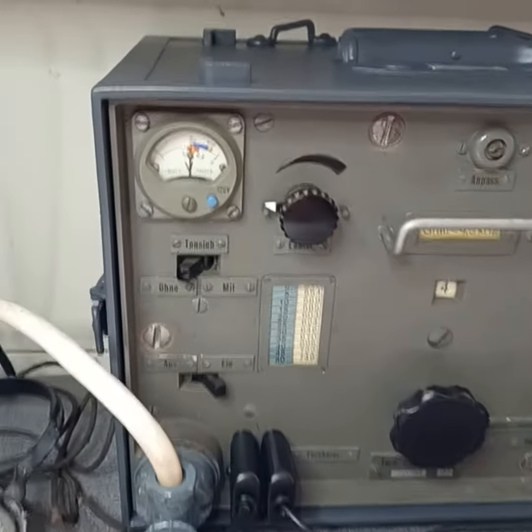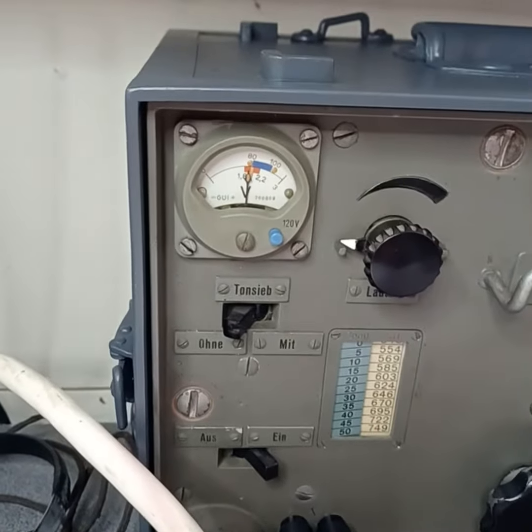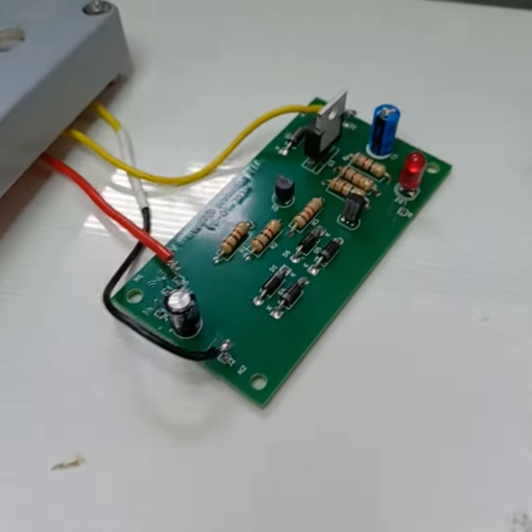Hi there, this is Gert, Papa Echo One Radio Tenko Charlie. I'm going to show you the overvoltage protection I made for the Torren EB. Here it is.